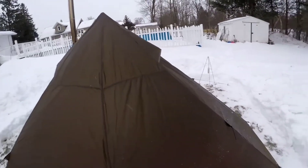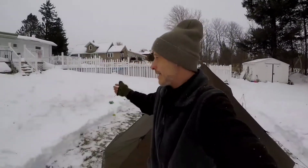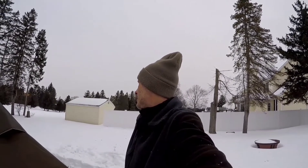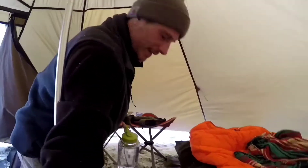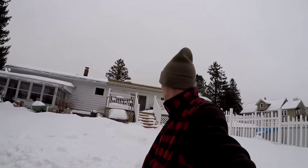There's some snow falling. It's almost five o'clock and I probably have about another hour of daylight, so we'll see how the filming goes. Even with the door open it's pretty nice and warm in here. Let's go inside and check this out.